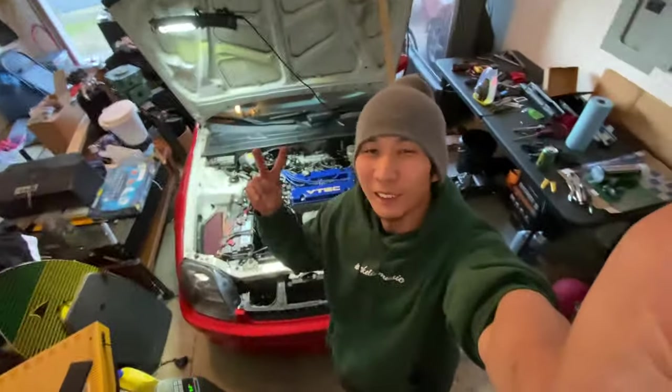I gotta cancel all my plans for tonight. I really want to make it to Cars and Coffee tomorrow. Let's do it. The car is in the garage.